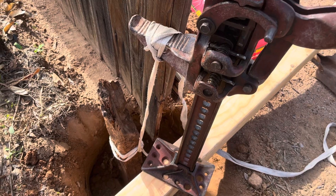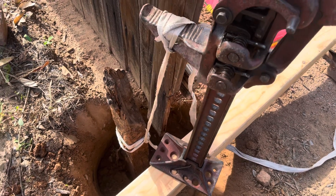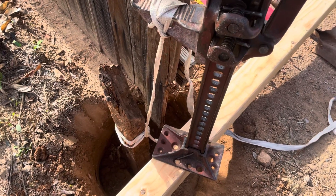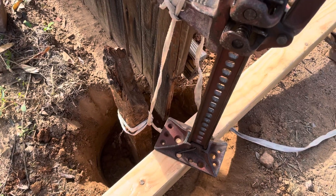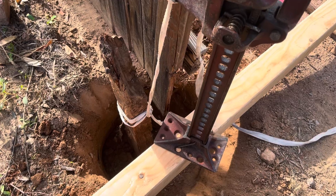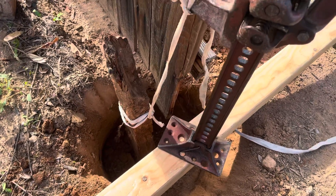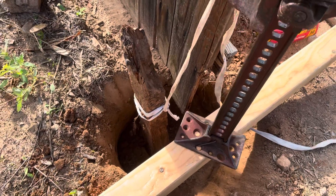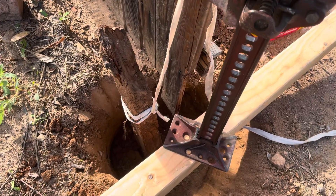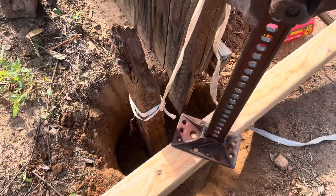Here we go — that post is coming right out of the ground. There we go! We've got four or five of these to do today, but they all do exactly the same.